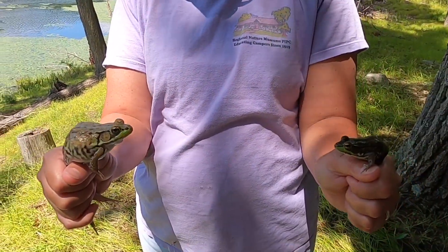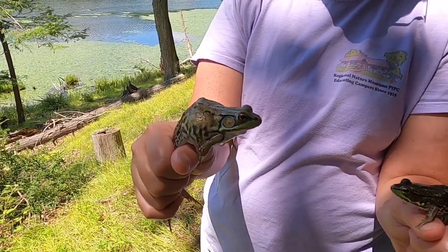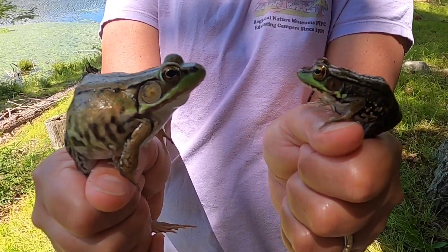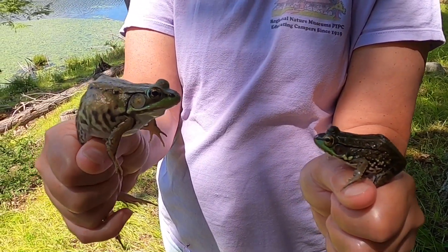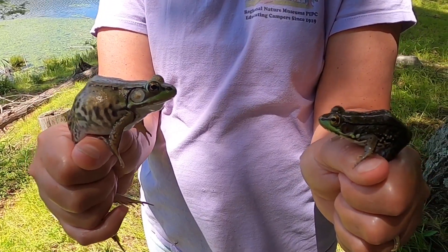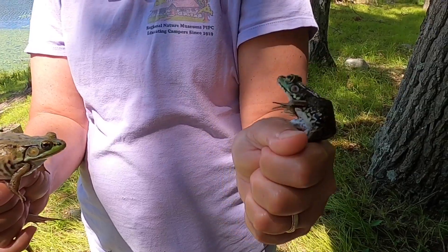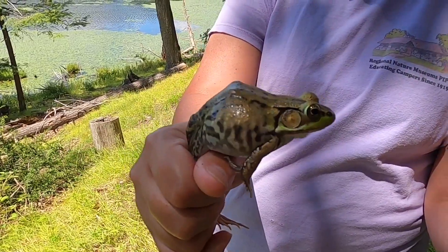We're going to meet the green frog today. In this hand I have a girl and in this hand I have a guy. Putting them together, you can see the size of their eye, and then behind their eye is this round bit right there called the tympanic membrane — tympanic like tympani drum — so that's their kind of like their ear. I'm going to have the female with the little ear go back into a carry case.